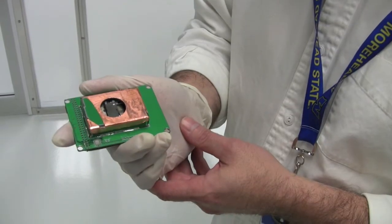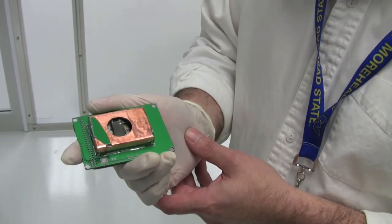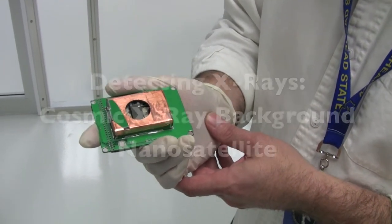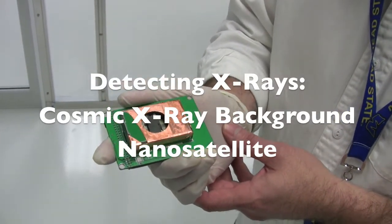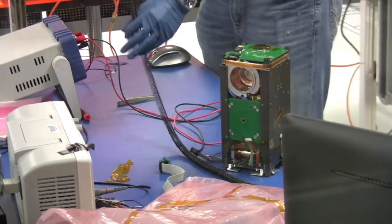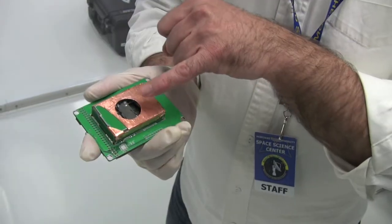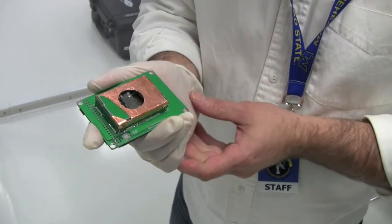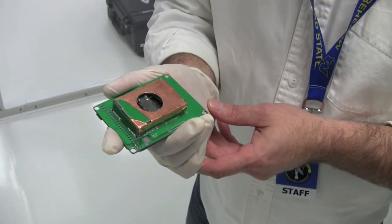This is an example of the CZT array, which is a cadmium zinc telluride array and is the world's most sensitive x-ray detector. It's actually in the hard x-ray, soft gamma ray part of the electromagnetic spectrum. It works from about 10 keV up to roughly 100 keV. The little shiny component there is a five millimeter thick block of the CZT matrix.